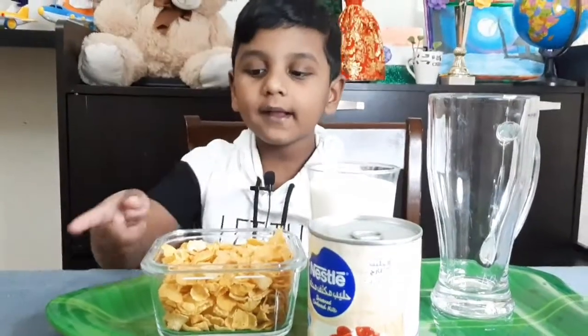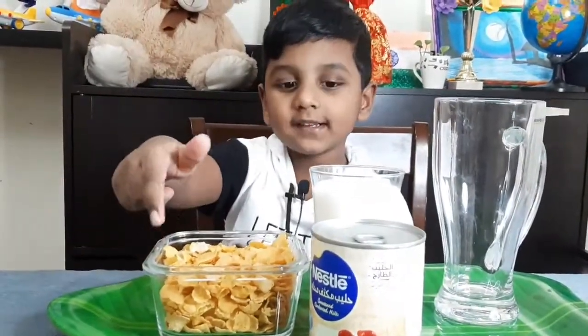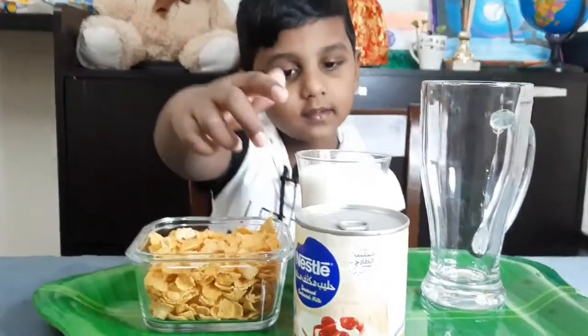These are my ingredients: cornflakes, milk bear, milk, and a wonderful cup.